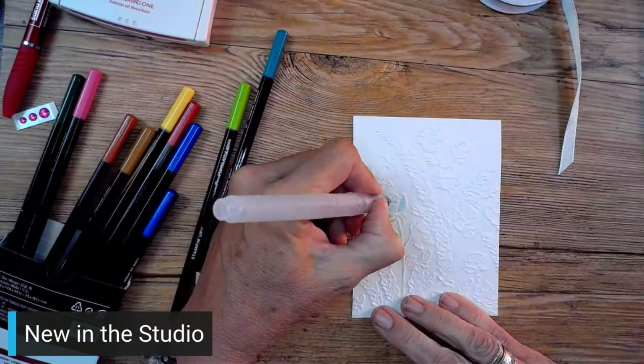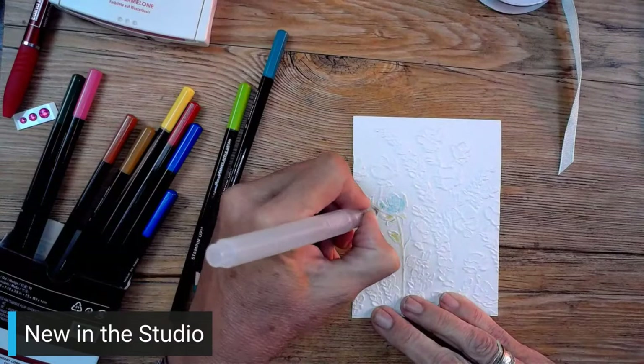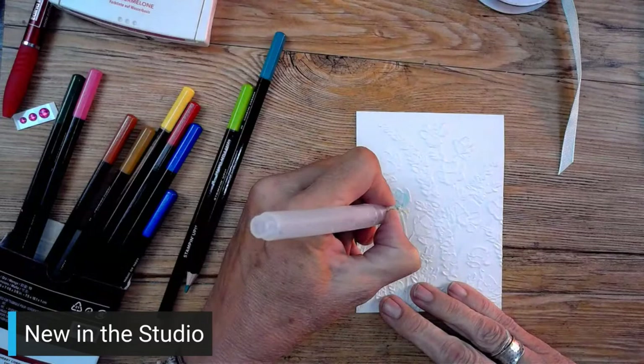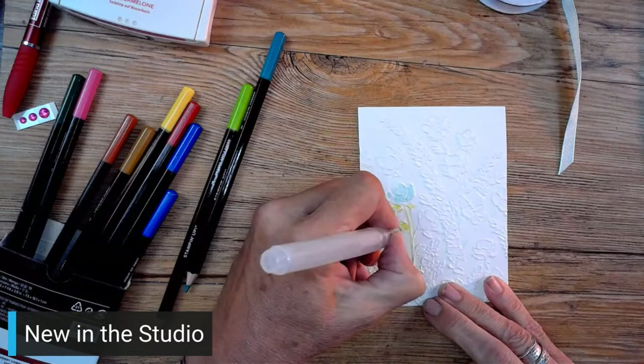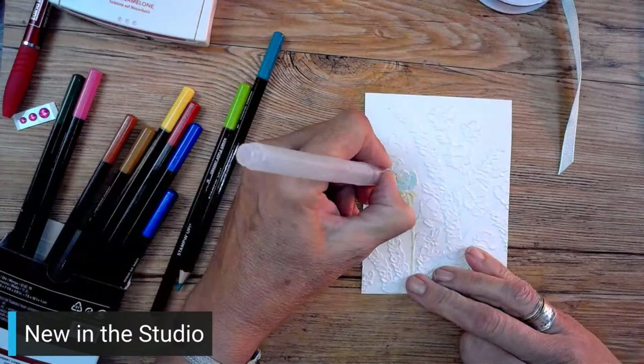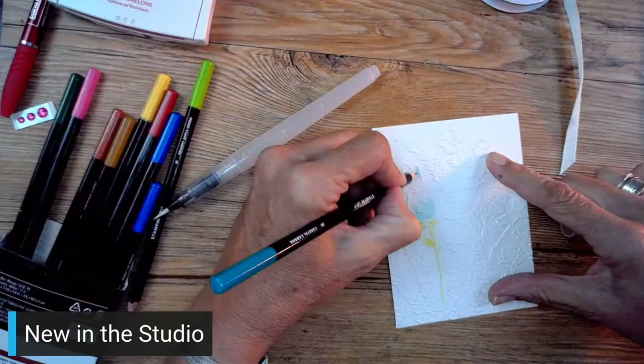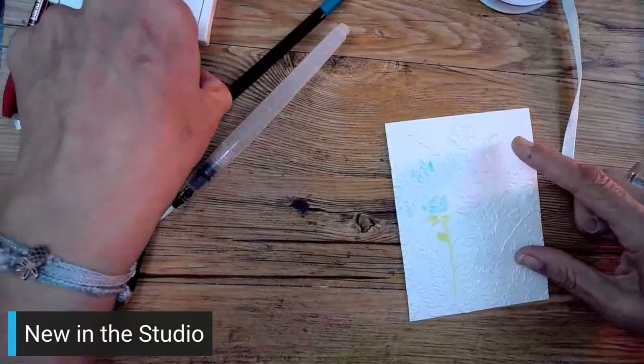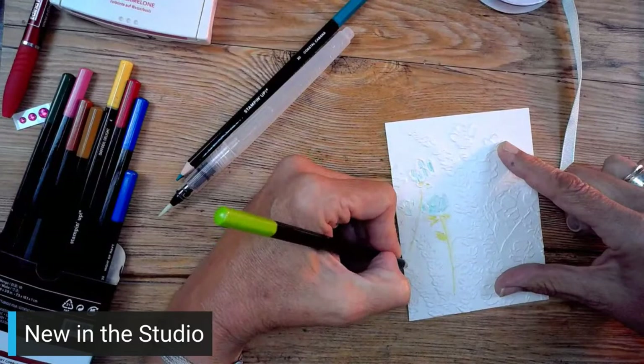Personally I prefer the watercolor brush because the blender pens feel drier to me. I just keep squeezing the water until I feel like it's actually coming out. So I'm just going to color this one flower because it's so pretty. You could also do it by picking up ink off a stamp pad - that would be another way to do it. So we just kind of go over it; there's really no right or wrong.